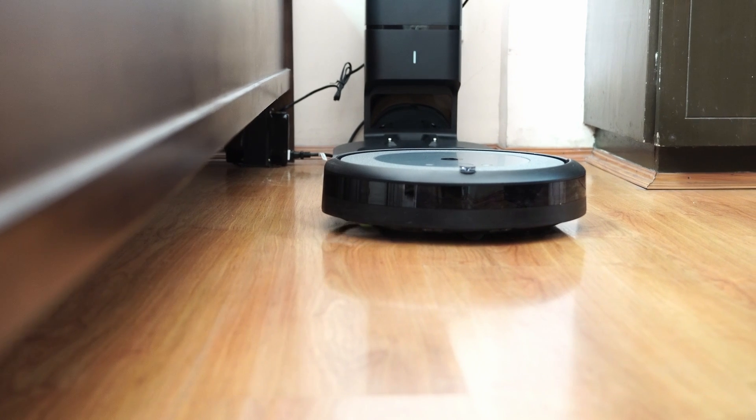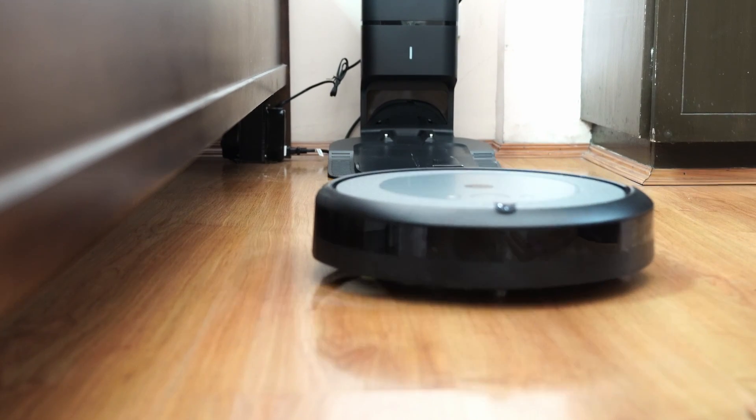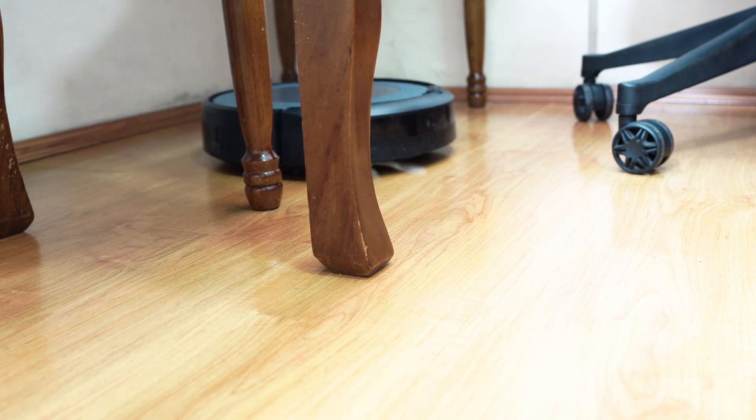Other sub-variants are available, like the i2 and i4, but these are essentially the same robots as the i3, available only at select merchants. When choosing between these variants, opt for the cheapest one available.